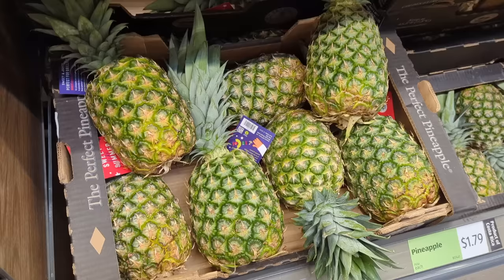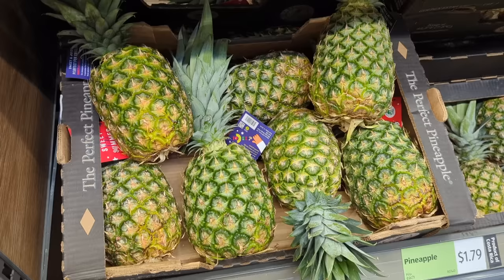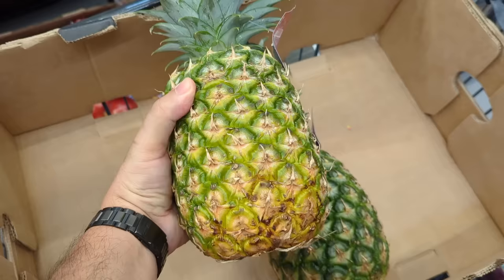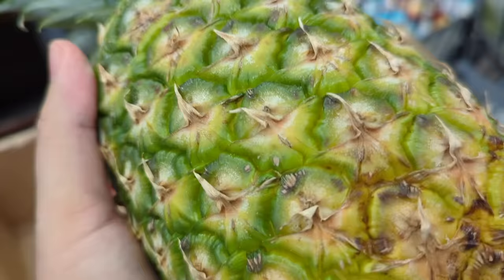Now the first and most important thing that you want to look for in the pineapple is the color. I'm going to cover some common pineapples that you'll find in most North American stores. We're going to cover the Del Monte Gold Pineapple and a pineapple called the MD2, which you've probably never heard of, but it's literally like everywhere. So this is a very common pineapple.